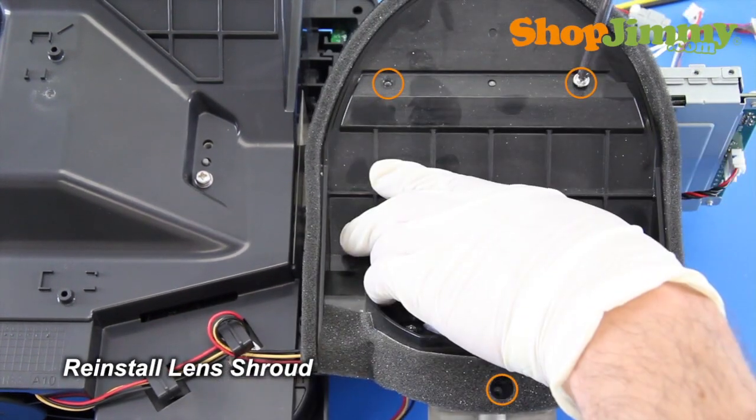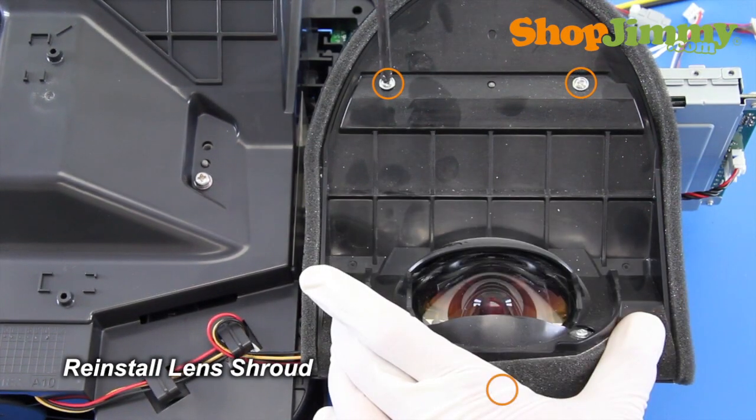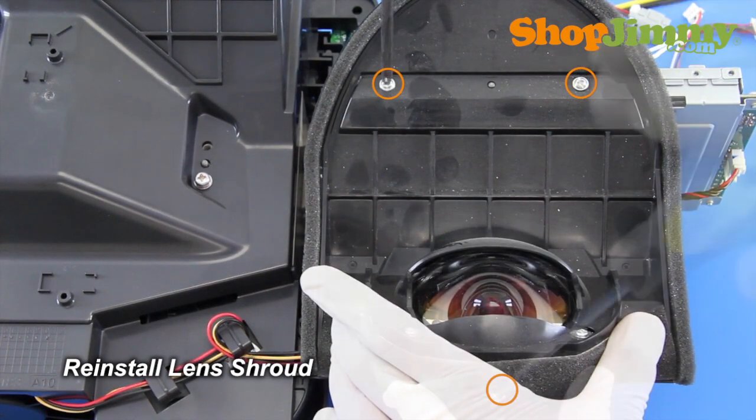Before reinstalling the light engine into your TV, please take a moment to verify that all surfaces, especially near the lens, are clean and free of dust.